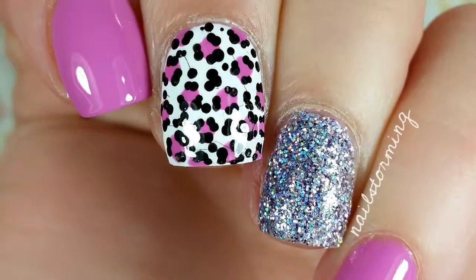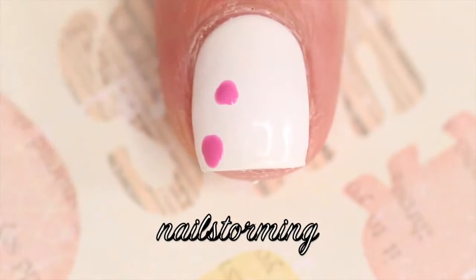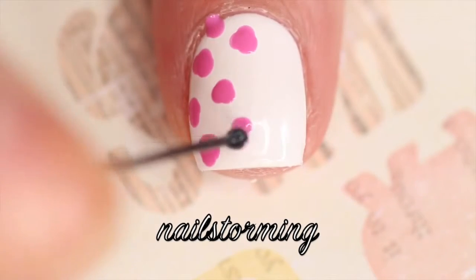Hey guys, today we're going to do a no-tools leopard print tutorial. I know I've basically already done this exact tutorial, but whenever I'm feeling a little uninspired or don't know what to do, leopard print is just kind of my go-to and one of my favorite don't-have-to-think-about-it nail designs.